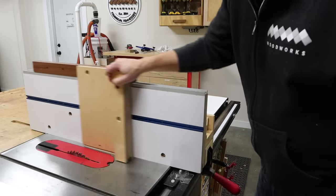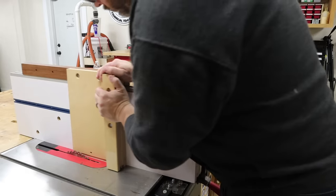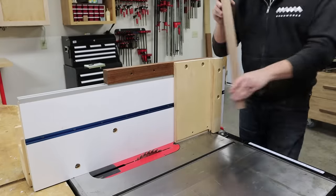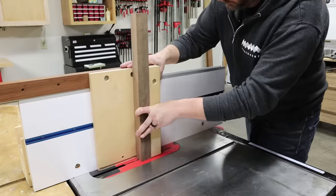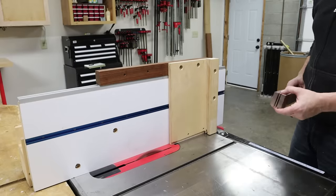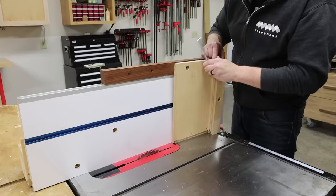Probably the most used jig I attach to the slider is one that allows me to cut tenons. I've done this many times in other videos making door parts for cabinets. The jig is pretty simple — there are two holes at the top to bolt the jig to the slider and two holes along the back to bolt on a vertical fence that is 90 degrees to the table. I'll leave a link in the description if you want to learn more about cutting tenons. You can see here how the cuts on this scrap wood show how the jig safely guides your work piece vertically across the blade. Everything is fastened with one-inch quarter-twenty hex bolts.